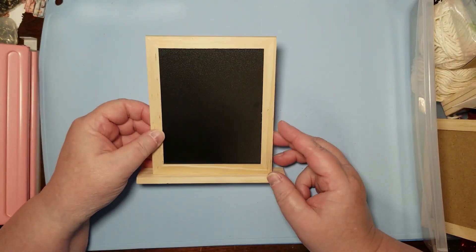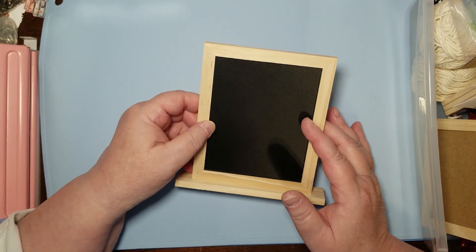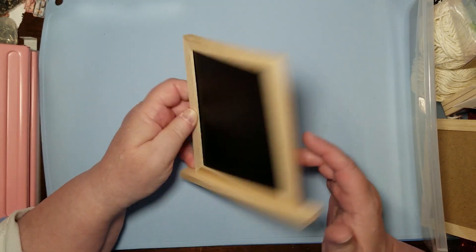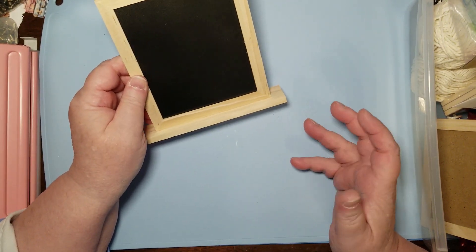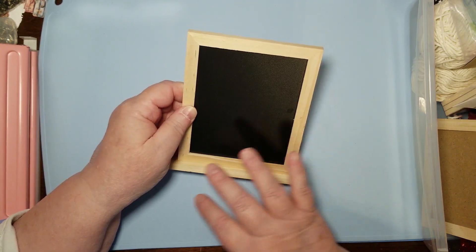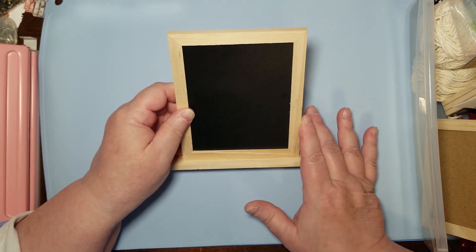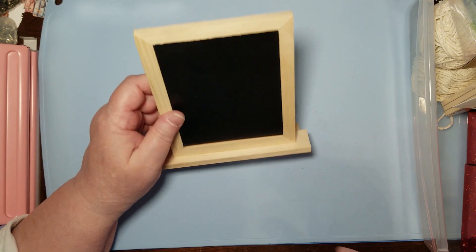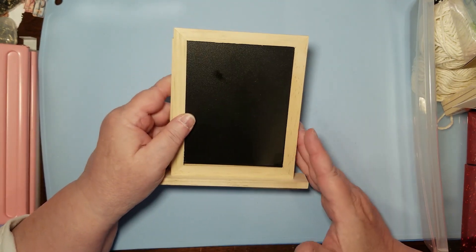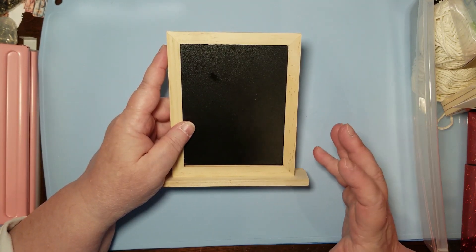And now we've got some little chalkboards. I don't know for sure that I would use it as a chalkboard, but it sure would work well as a little piece to sit on your table or mantle with something really pretty and decorative on it to match up with a journal you're making. I got a couple of those, and like I said I'm doing two of just about everything so I can do a prototype and then show you the craft-along.